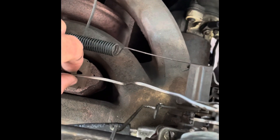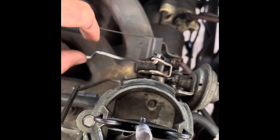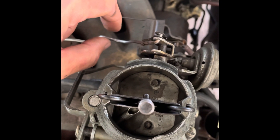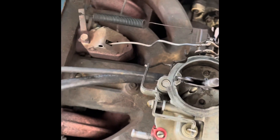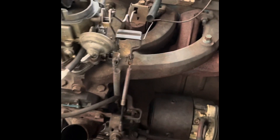What you want to do is adjust this linkage — and literally, you just bend the rod. It's a little old school, but that's what you do. Bend the rod until the choke, when it's cold, basically just snaps shut. You don't want a ton of tension on it, but you want to make sure it fully closes.